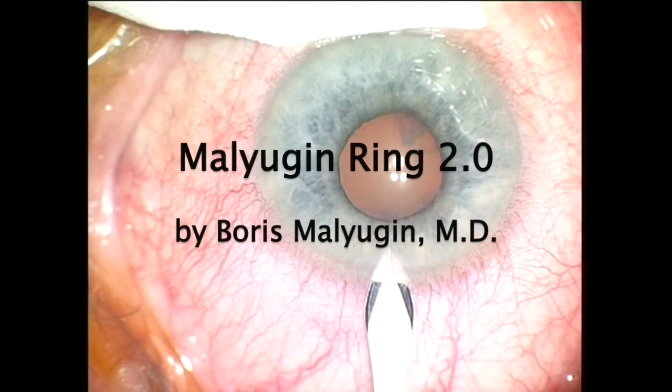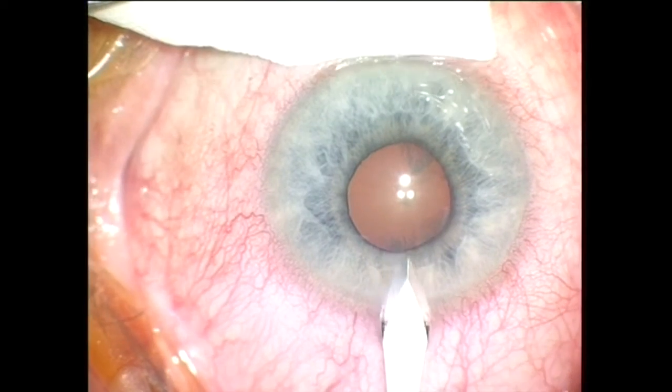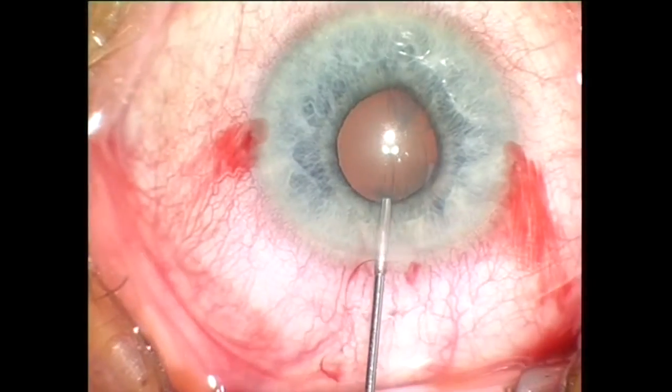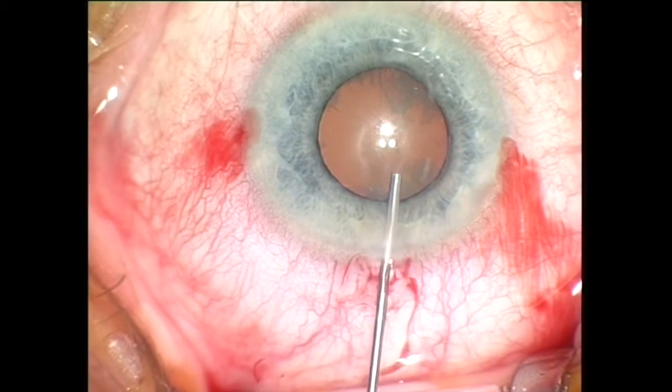The new generation of the Malugin ring is specifically designed to be implanted through a 2.0 mm incision. Prior to implantation, viscoelastic is injected into the anterior chamber and under the iris.